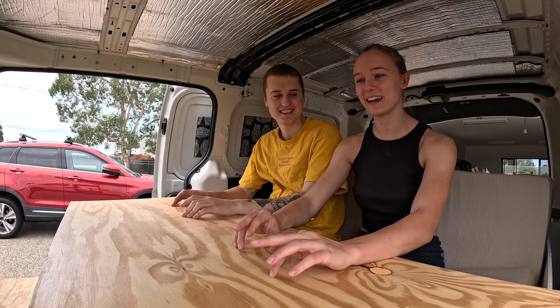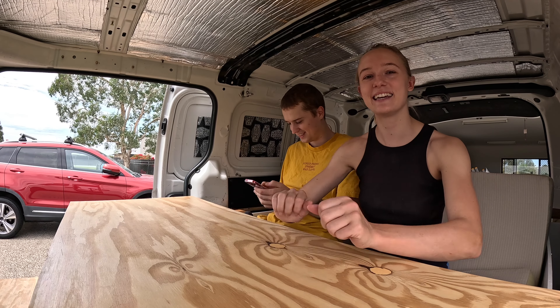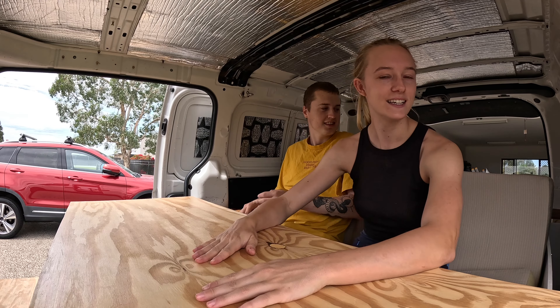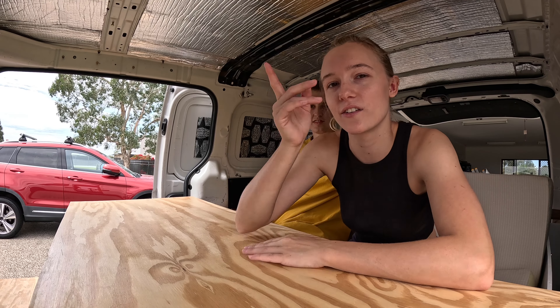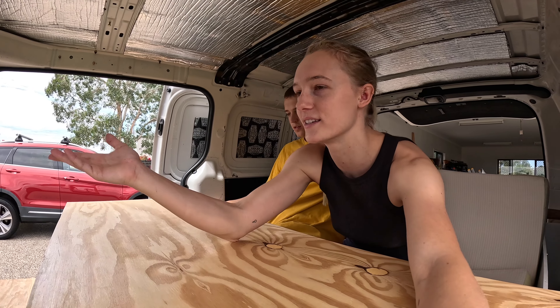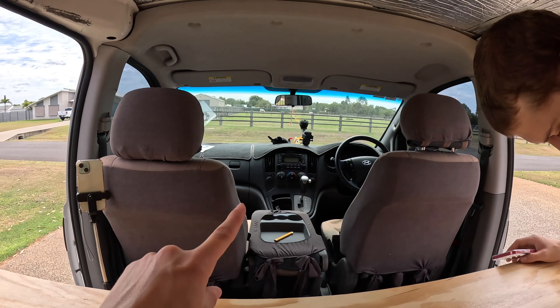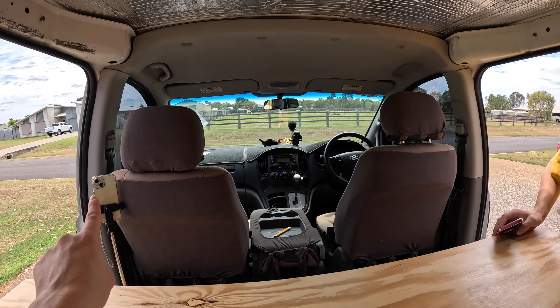Imagine working away here on your laptop doing some YouTube editing, or just chilling on your phone. Yeah, eating dinner — and it's also so nice because on the other side we don't even need a backrest because the seats work as backrests themselves. So when you're sitting on that side, and believe it or not these are actually quite comfortable to lean against, so we've got it all sorted for visitors and any guests coming over.